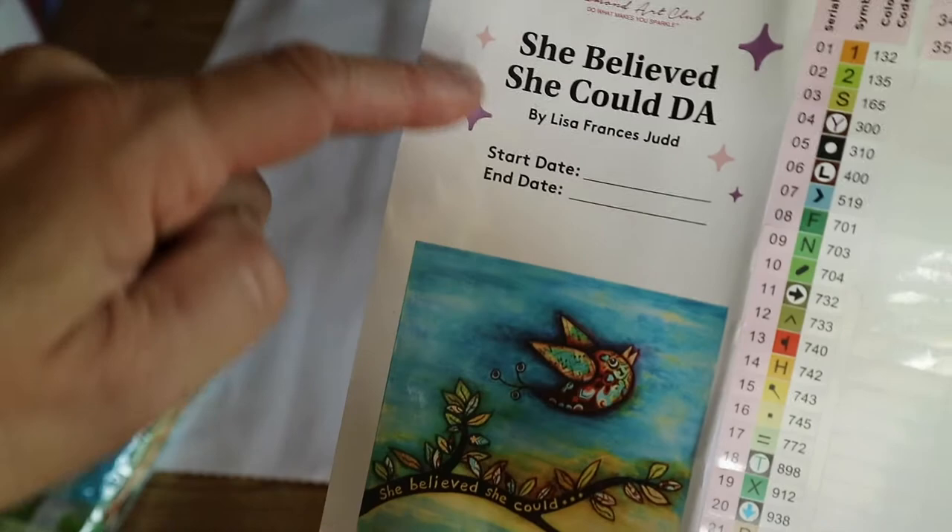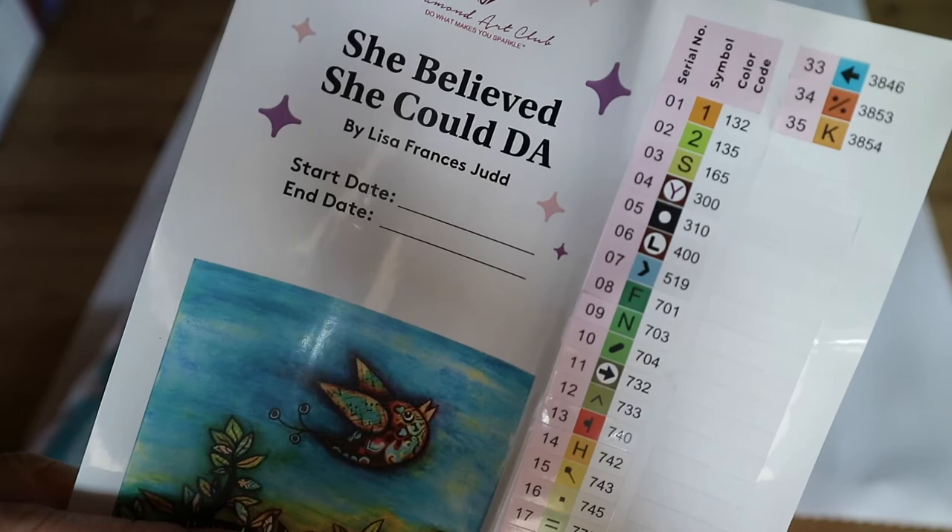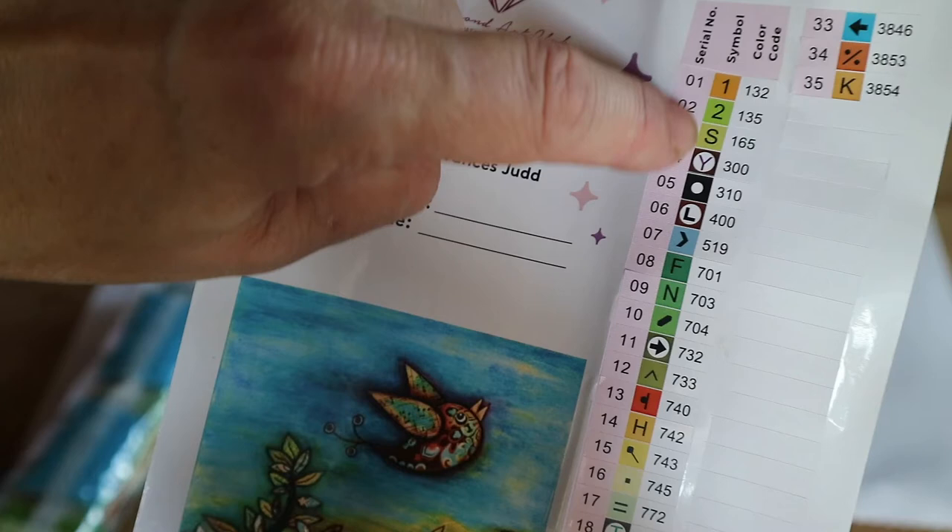Inside there are step-by-step instructions just to explain the process, and a personal note from the founder Angie, and inside there's a discount code. This is the large sticker: 'She Believed She Could,' Lisa Francis Judd, start date, end date, the picture, round 52 by 52. We have got 35 colors.